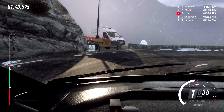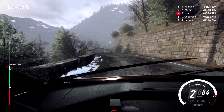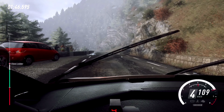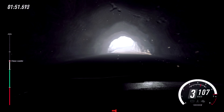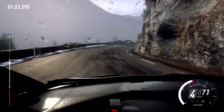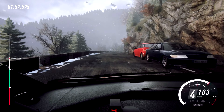Into 4 left. Keep right over crest, 50. 5 left long, tightens through tunnel, 50. 3 right long. 3 right long, opens 50 over crest. 4 right. Into 4 left, extra long.